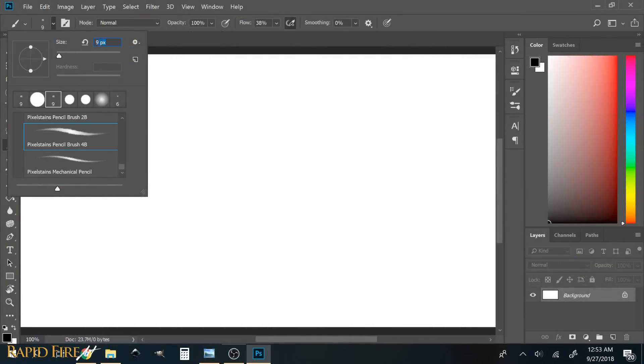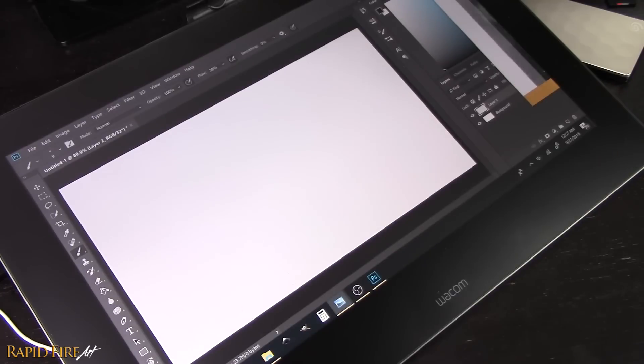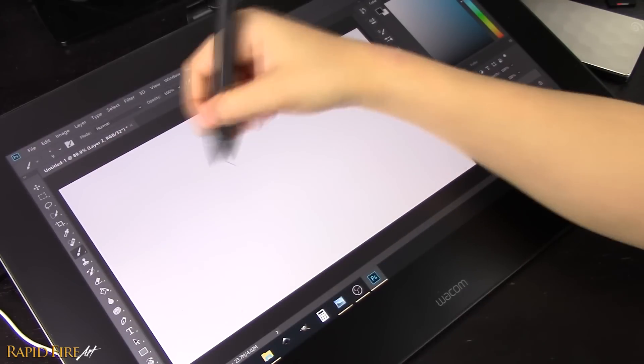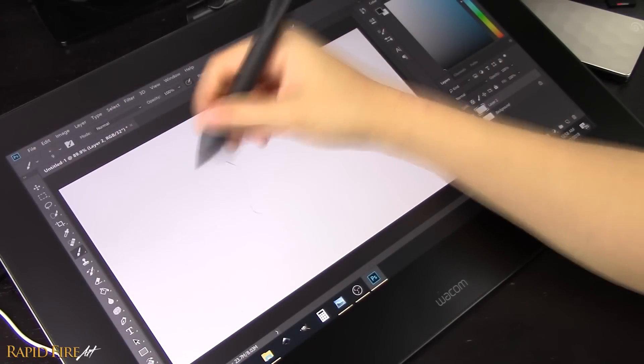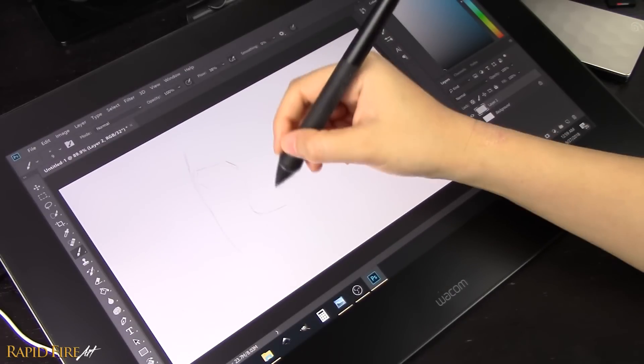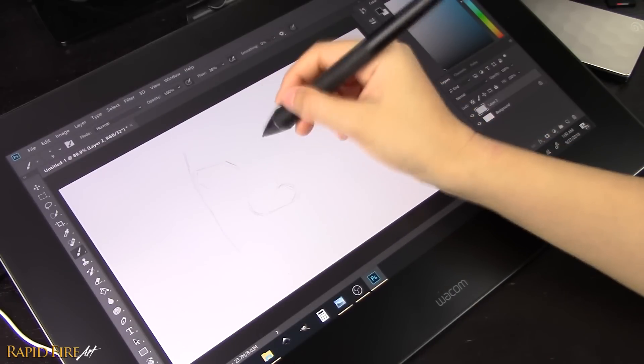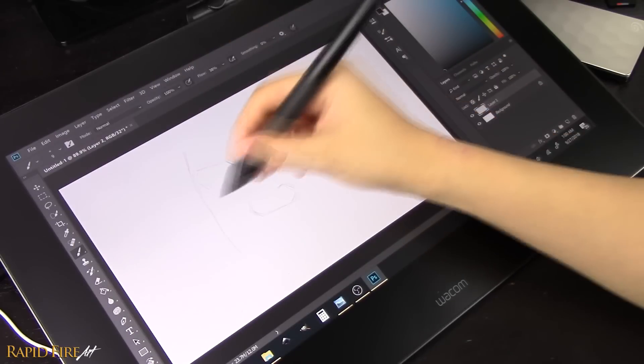I'm using a Photoshop brush that mimics pencil and a very small brush size, which is less than 1mm in diameter, because I really want the portrait to come out looking as close as I can get it to a traditional pencil portrait. My initial thoughts on this tablet and stylus was that it was much more enjoyable than working with pencil and paper, a medium I've used for drawing ever since I can remember.